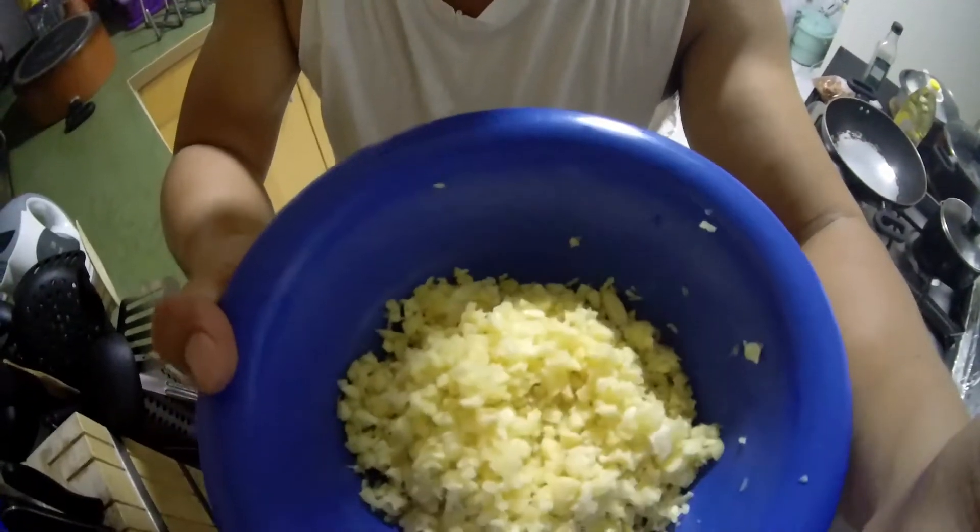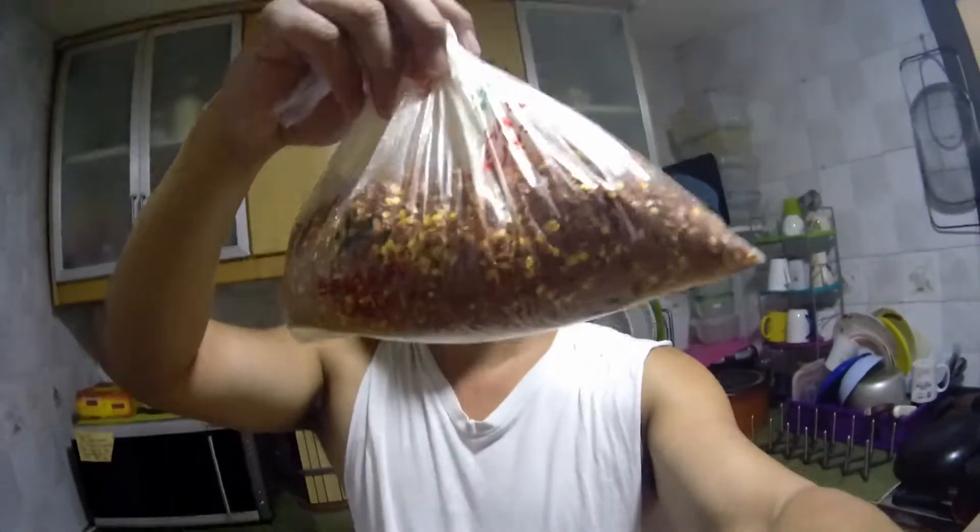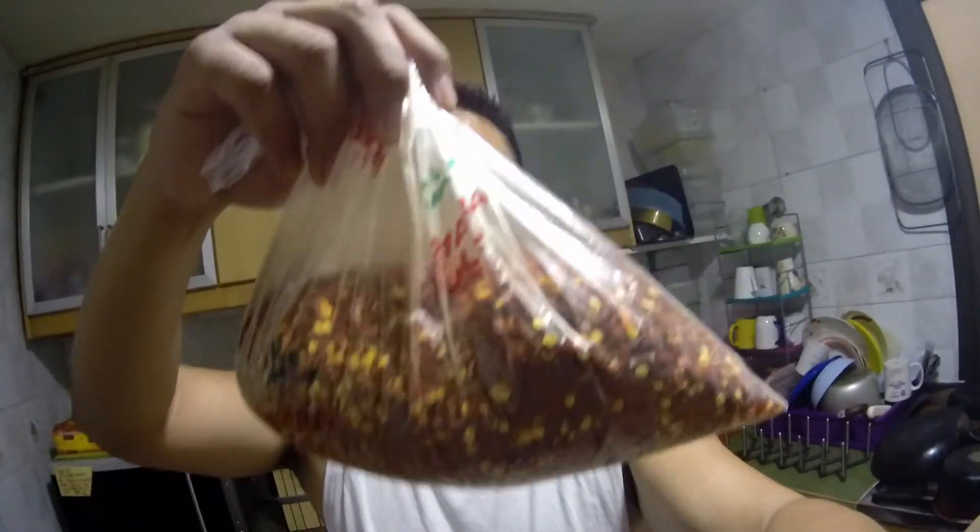I've minced 4 garlic — minced na yan. And I've got crushed chilies. 300 grams. And then olive oil. And then corn oil.